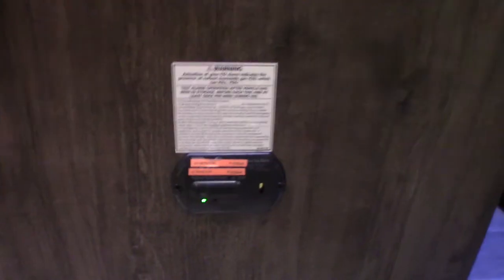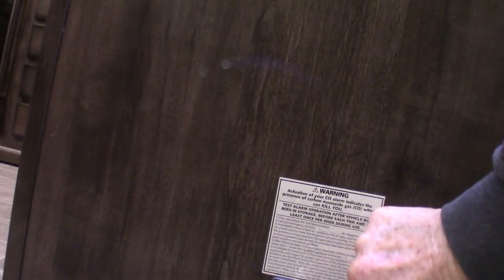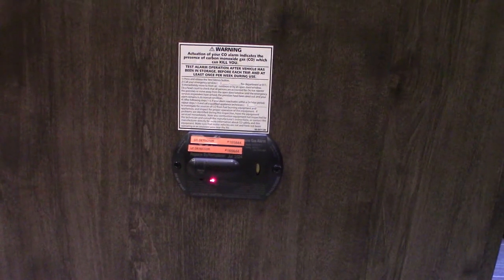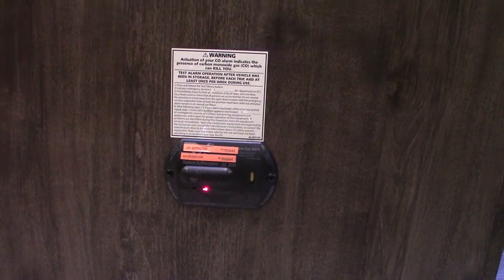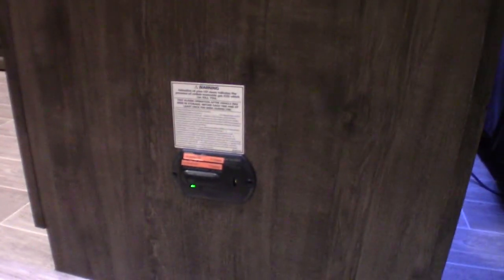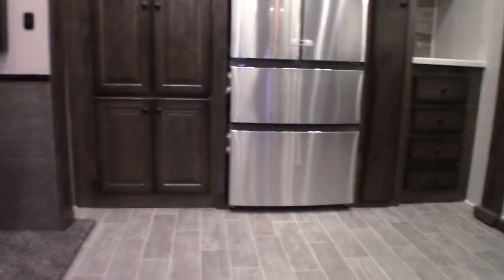This device here is your carbon monoxide and LP gas detector. It also is a low battery alarm. The first test is for LP, the second one for carbon monoxide. When it beeps slowly, it's telling you your battery is low. It should always be green — if it's not, get it serviced. It's very important. If it goes off for carbon monoxide or LP gas, you take everybody outside, leave the door open, shut the gas off at the front, and figure out what's going on. Never disconnect it.